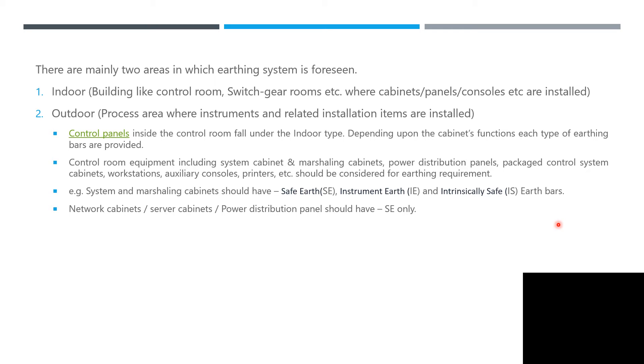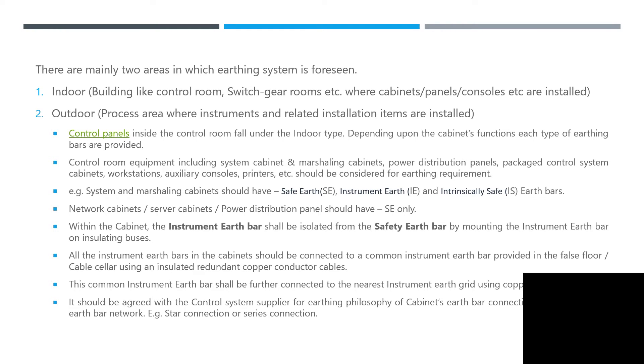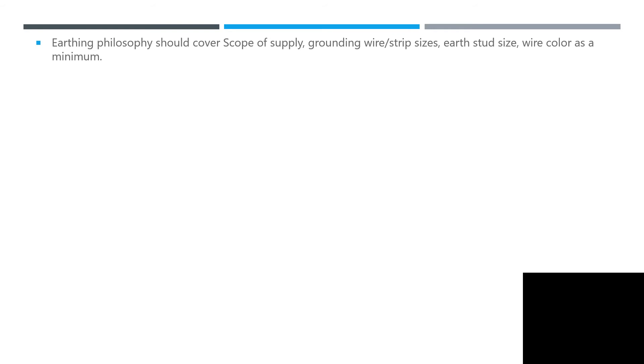Network cabinets, server cabinets, and power distribution panels will have instrument earth (IE) and safety earth. All instrumentation earth bars within the cabinet shall be connected to a common instrument earth bar provided in the false floor — so verify that there is an earth busbar in your ground floor or false floor. This common instrument earth bar shall be further connected to the nearest instrument earth grid using copper cables. The connection method — star connection or series connection — depends on your design and the control system supplier's earthing philosophy recommendations.